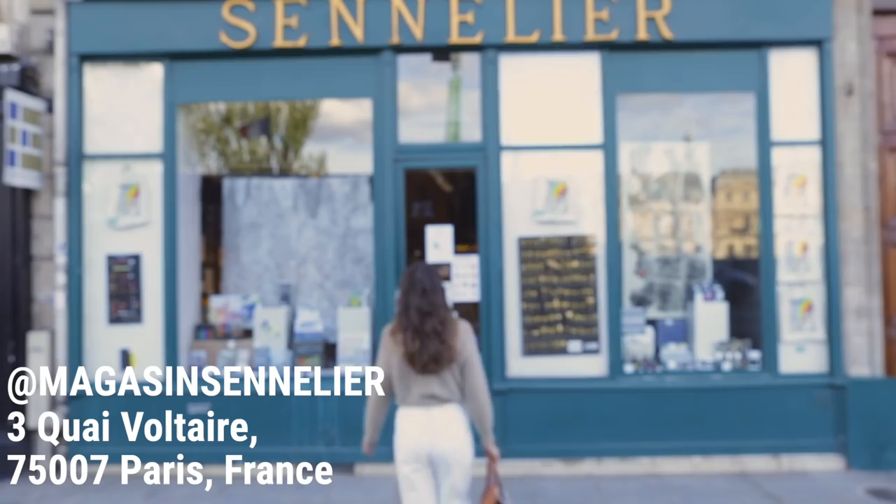Hi guys! Oh my gosh, I cannot believe this is the first tutorial I'm doing for my own brand.